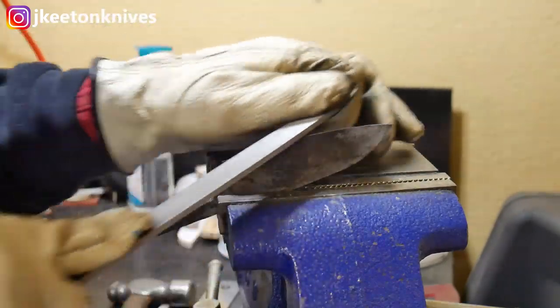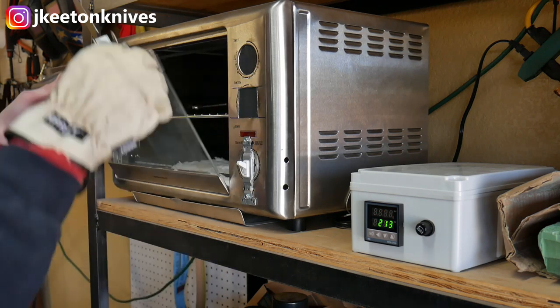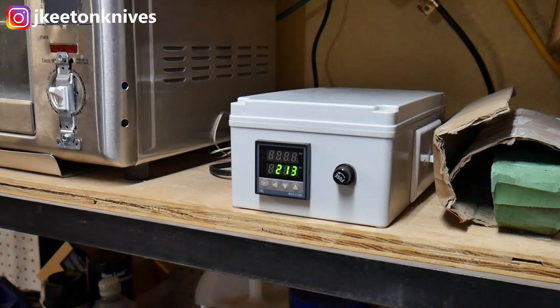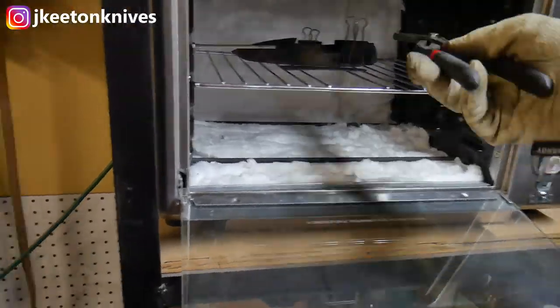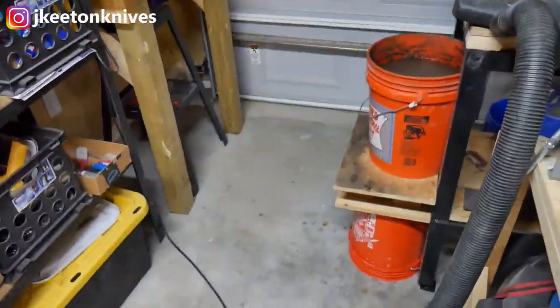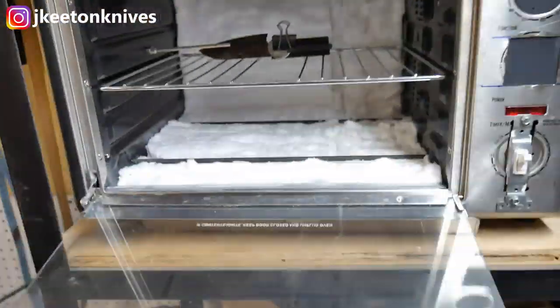The blade's nice and hard — a file skates right off it, which is always a good sign. I got my tempering oven cranked up to 213 degrees Celsius for the first tempering cycle. After two hours I take the blade out, dunk it in water to cool to room temperature, and then we do it again — another two hour cycle at 213 degrees Celsius.